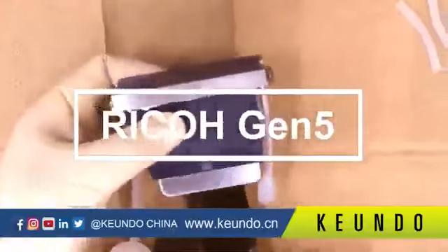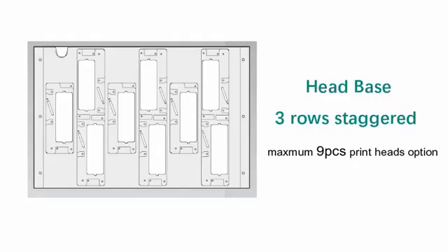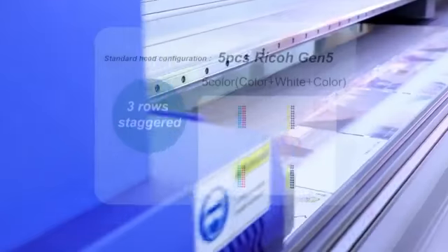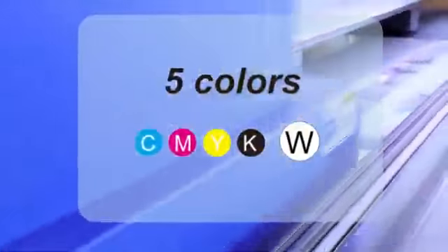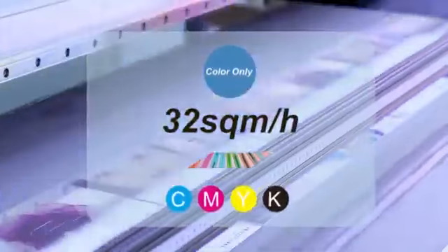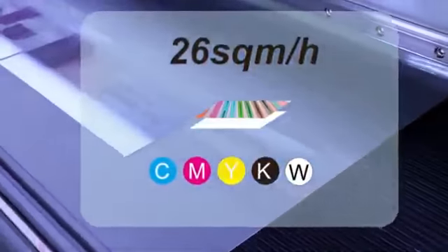The SQ1800H is equipped with industrial Ricoh GEN5 printheads. The head base supports a maximum of 9 printheads. The standard configuration is 5 printheads in 3 stacked rows, capable of printing CMYK and white — 5 colors. The production speed is 32 square meters per hour for color only, and up to 26 square meters per hour for color plus white in 2 layers.